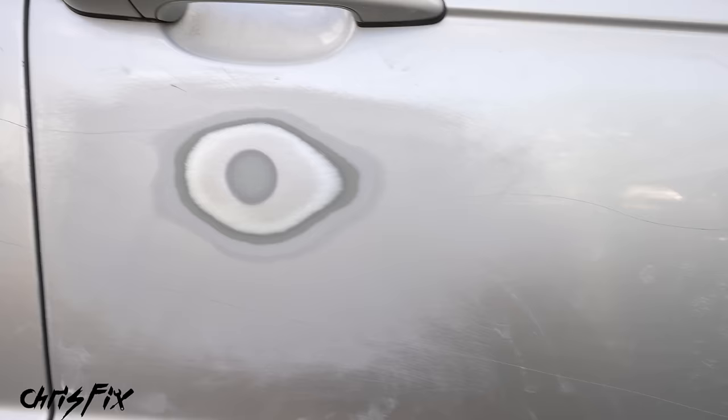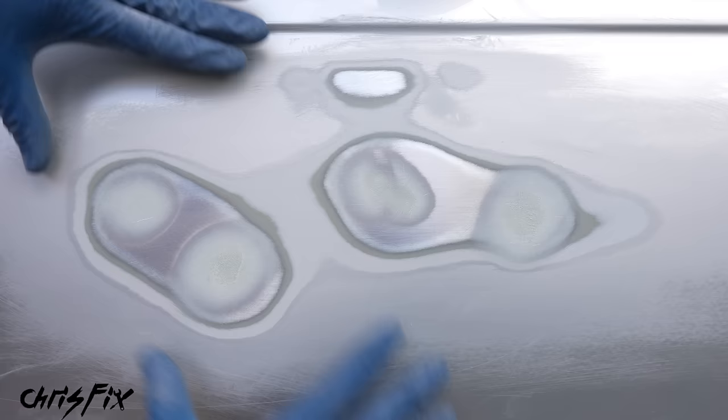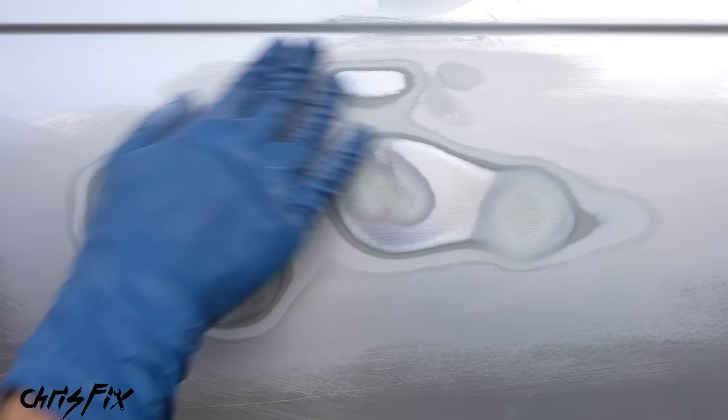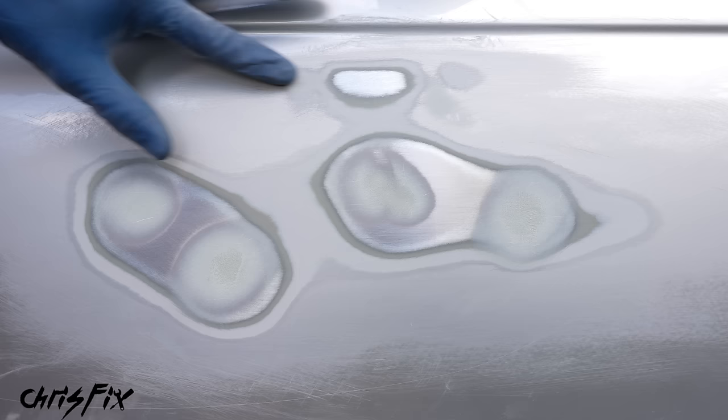After 180-grit, close your eyes and run your hand across — you cannot feel any dent. It feels like one smooth body panel. We feathered out from the tight area moving outwards to remove all 80-grit scratches for a smooth transition across the whole panel. After sanding all the dents with 180-grit, I can feel that some dents have low spots that need filling. The wavy area actually took no body filler and is completely smooth — those waves were from the factory paint job but are now smoothed out.